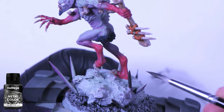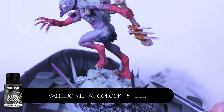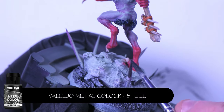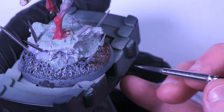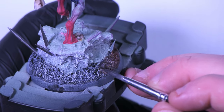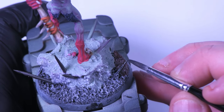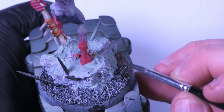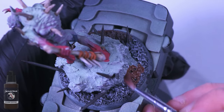I've just painted the spikes with Vallejo's Metal Colour Steel — it's a really nice paint, goes on smooth, I really can't complain about Vallejo metallics at all. For the spikes I was toying with doing wood, but with all the brown that's going to be on the base anyway, I just felt like doing metal. With my Crypt Guard and all my other weapons for my undead, they're all going to be bone weapons.